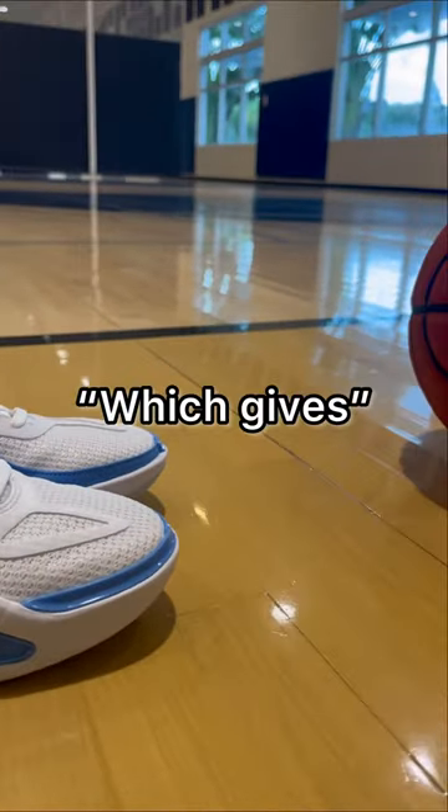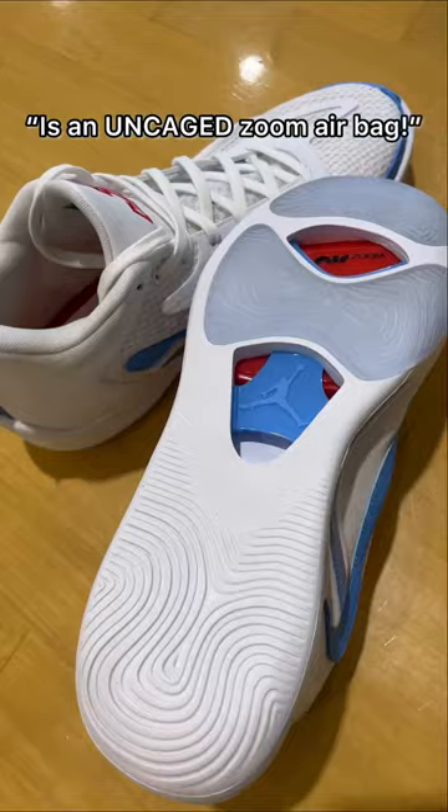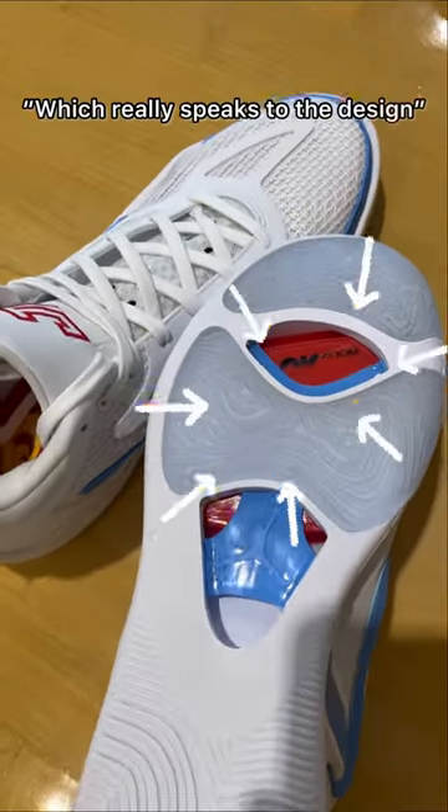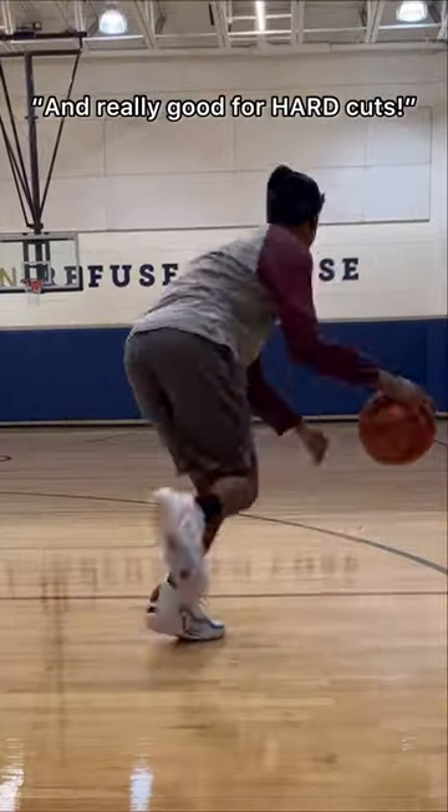It's anchored by a TPU frame, which gives torsional stability for hard cuts. In the forefoot of the midsole is an uncaged zoom airbag, which really speaks to the design. The grips are super sticky and really good for hard cuts.